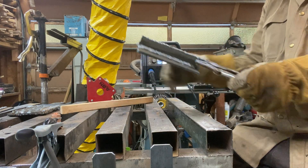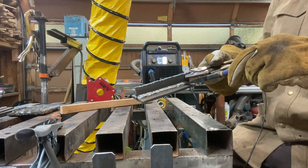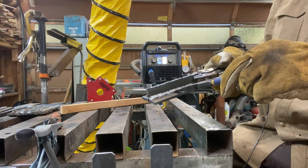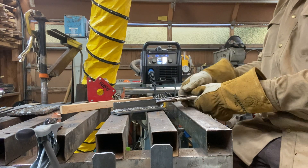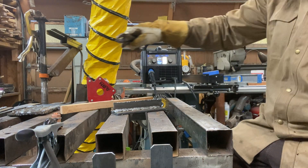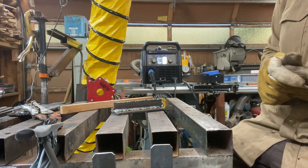Next bead is going to overlap this bead, running that bottom half. I'll bring you back when that's done.